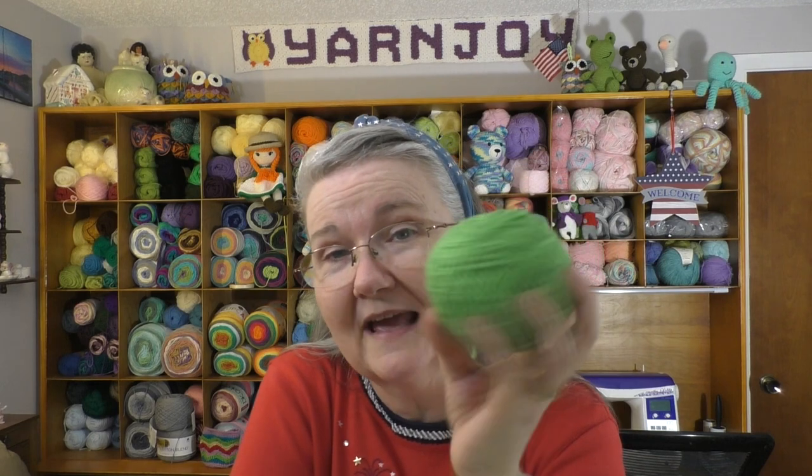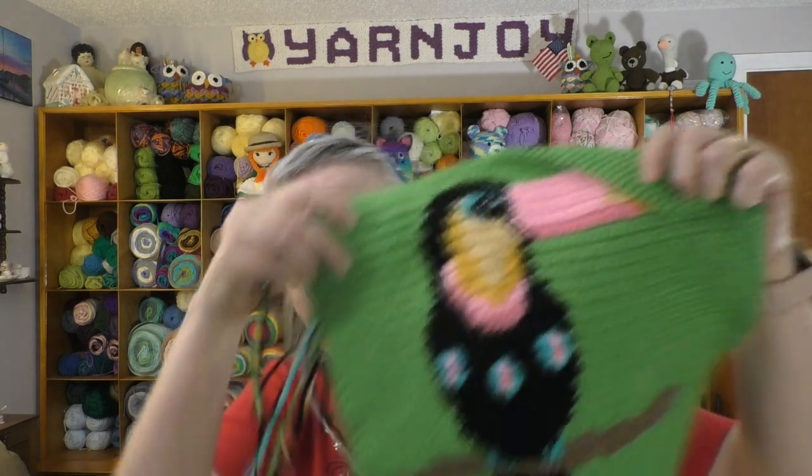I'm almost running out of this — it's Red Heart Super Saver in the colorway Spring Green. I went to Joann's looking for it and they did not have Spring Green, so I'll have to check Walmart. I'm going to need more of it because I'll finish the gusset, but there'll be green on some of the back panel too. I'm going to do the back panel striped using all eight colors in the project. I'll probably buy at least two skeins to have on hand. And that's my second works in progress.